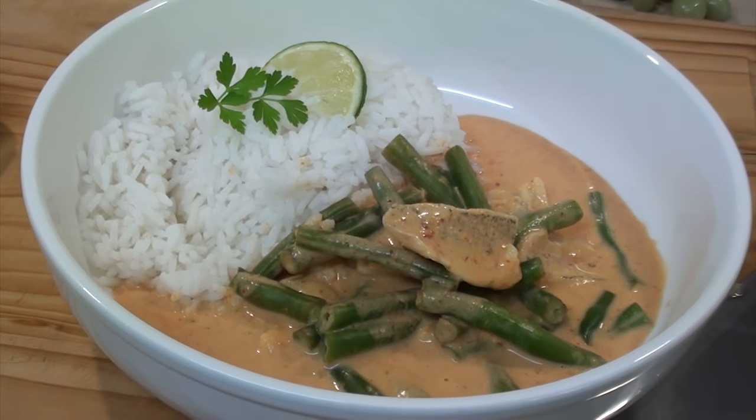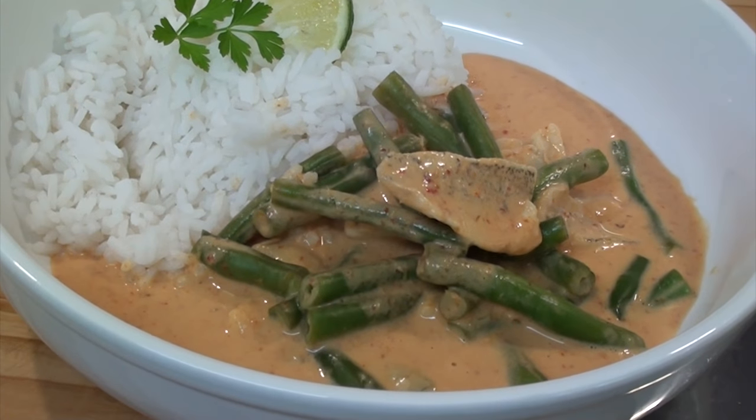Hi everyone, Greg here. Well, today I've got a magnificent Thai red fish curry to make for you. It is so simple to throw together — you will not believe how simple this dish is. And the flavors — you'll be thinking to yourself, why haven't I had those flavors shooting down the back of my throat before?